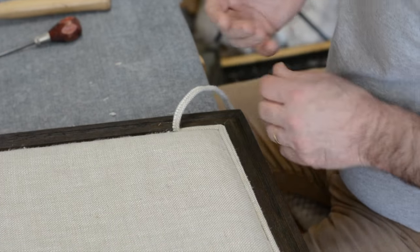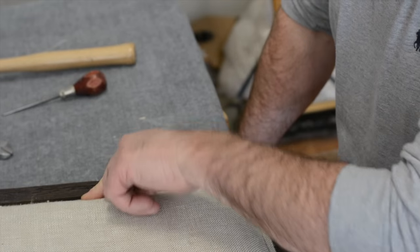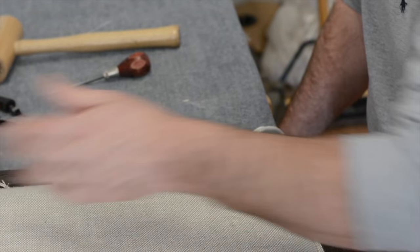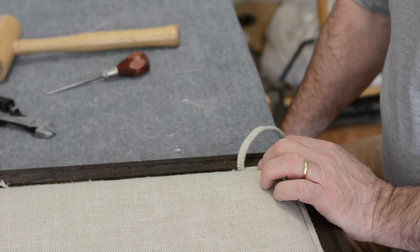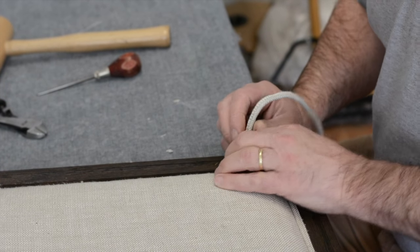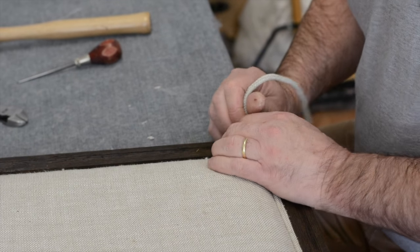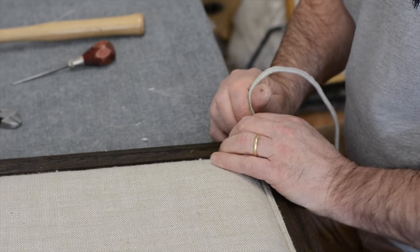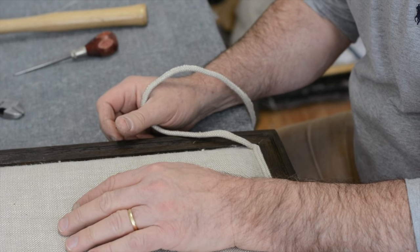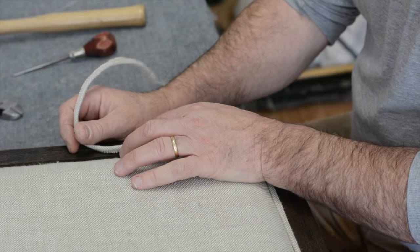One reason this section is pulling away easily is that their glue gun may not have been hot enough over here — I can tell the glue really didn't set. That's actually helping me right now. But for a tip: when you glue this yourself, make sure your glue gun is hot. A really good industrial glue gun will have two settings — always use the high setting.